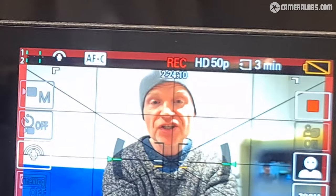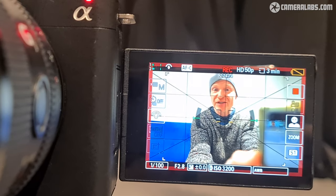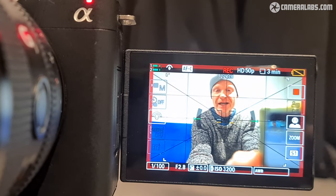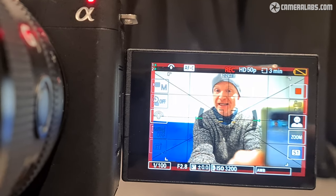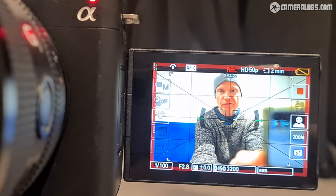You can see that 1080p clip still running overlaid above my head right now, and in the corner of the screen you'll also see that the battery is about to run out any moment. I can happily report that for this test, the camera did not overheat.